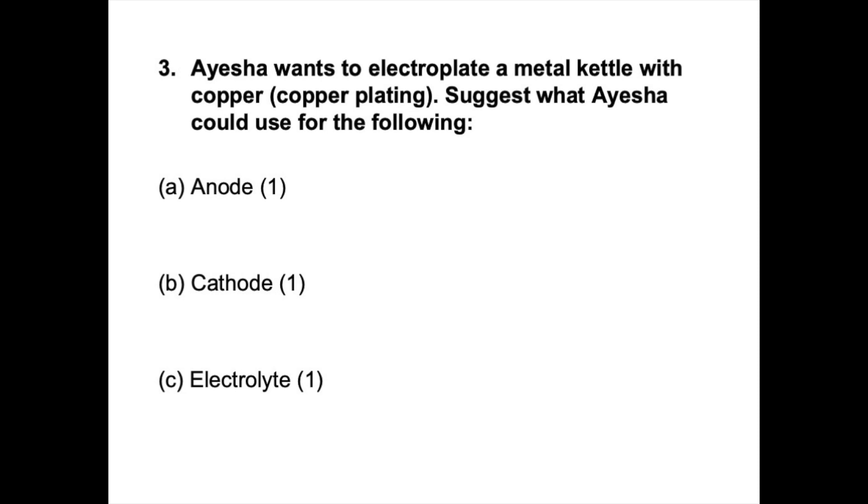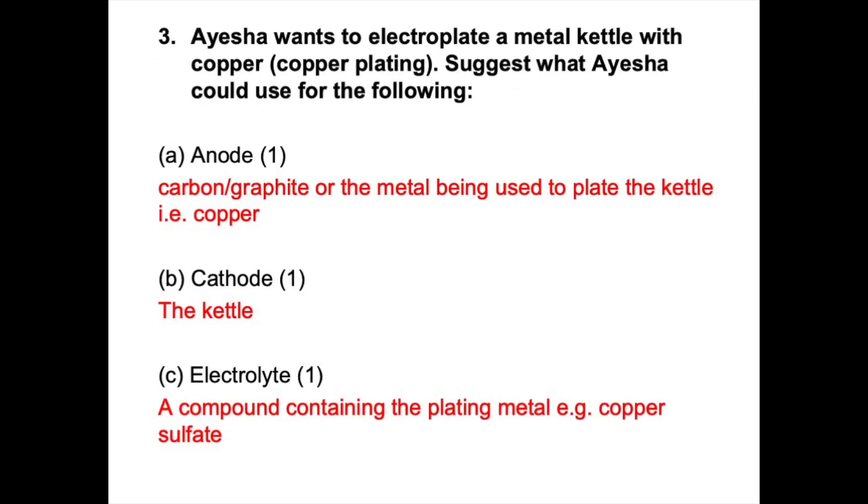Question 3: Aisha wants to electroplate a metal kettle with copper. You are asked to suggest the anode, cathode and electrolyte. For the anode, you could use a carbon or graphite electrode, or a piece of copper — the metal being used to plate the kettle. For the cathode, it would be the object being plated, so the kettle itself. For the electrolyte, you would use a compound containing copper, such as copper sulphate or copper nitrate solution. One mark for each correct answer.